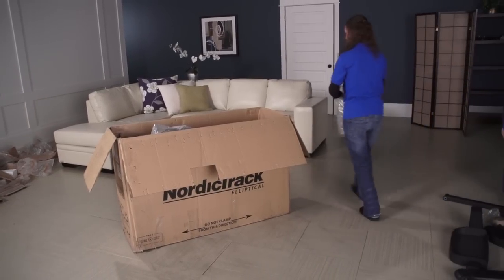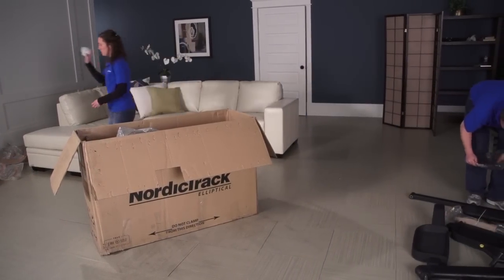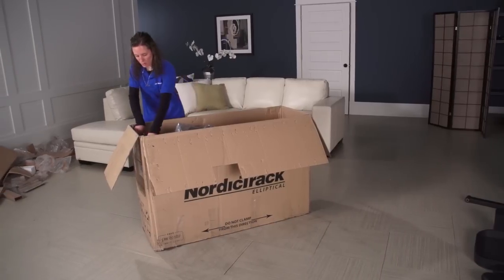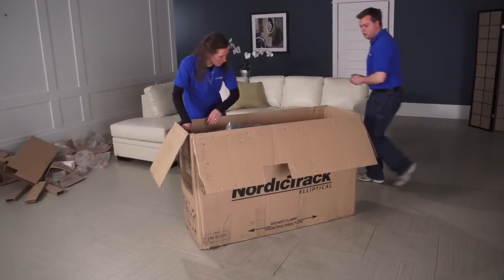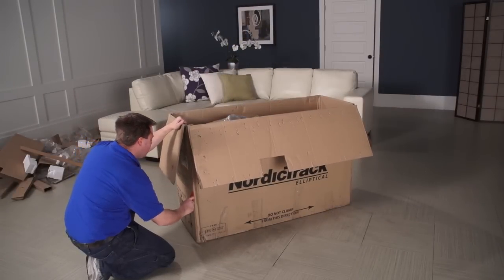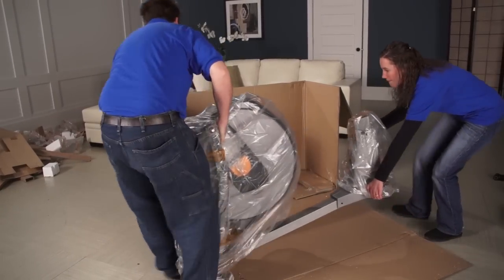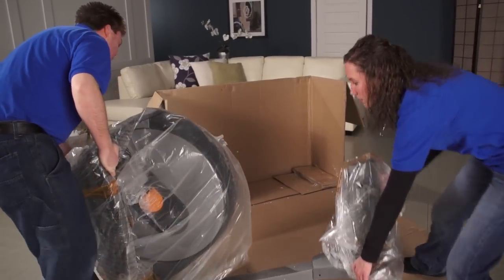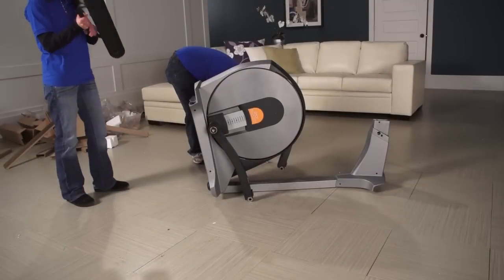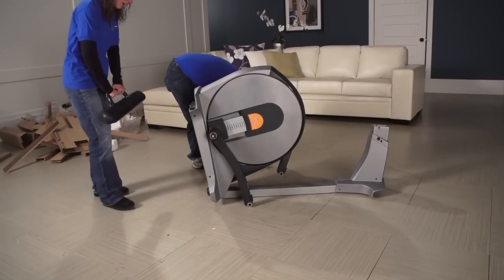Before you begin, we recommend the following. Assemble the product in the same location you intend to use it. Although most steps can be performed by one person, you will need a second person to accomplish some steps. When removing the packaging, it is helpful to remove the box lid and then use it to collect all the packaging materials that will later be discarded. You will also want to lay all the parts out where they can be readily available.